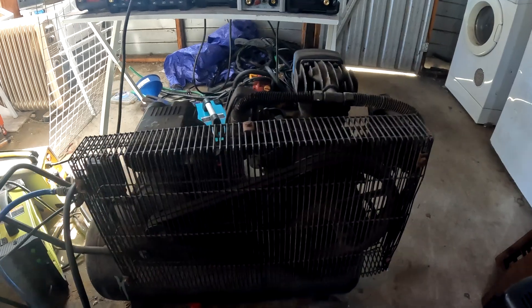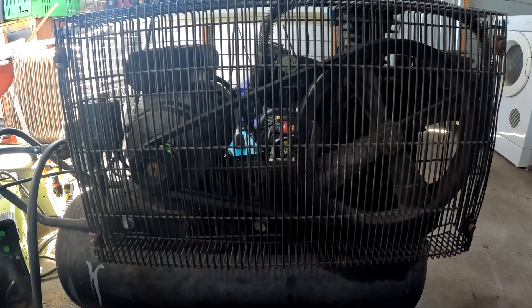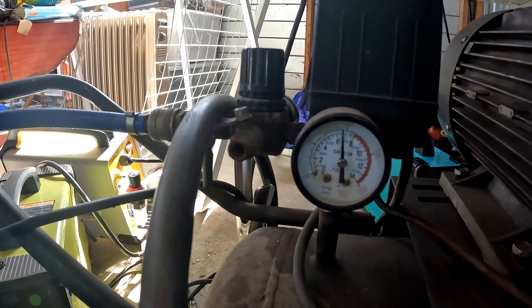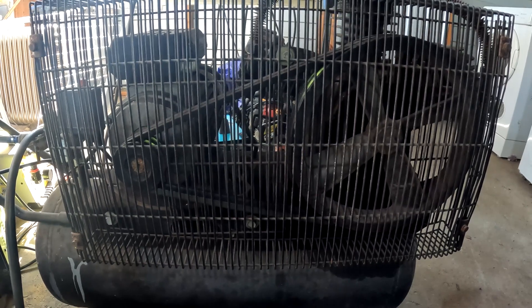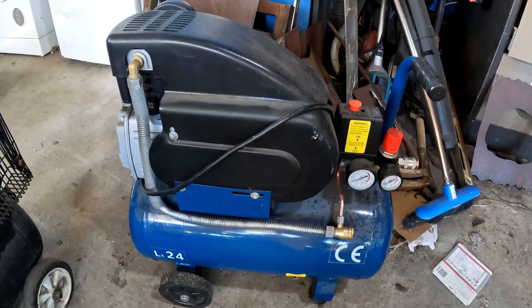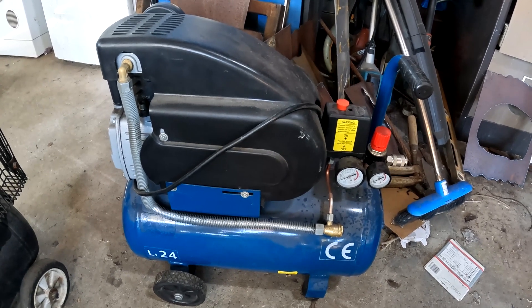This is my compressor that I normally run all my plasma cutters on. As you can see, it's just a basic compressor — 3 horsepower and I normally run it at about 100 PSI coming out of the tank. A compressor this size normally gives me a cut of about maybe 30, 35 seconds depending how thick I'm cutting. If I'm cutting really thin metal it'll last a lot longer, but if I'm cutting like 10mm plate, I'm only going to get about 30, 35 seconds out of one tank full of air. On thin plate I might only get 20, 25 seconds out of a little compressor this size.